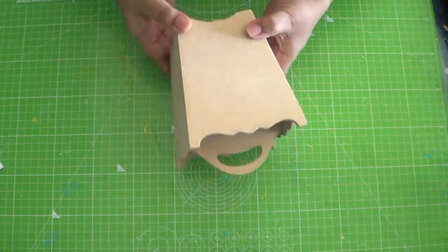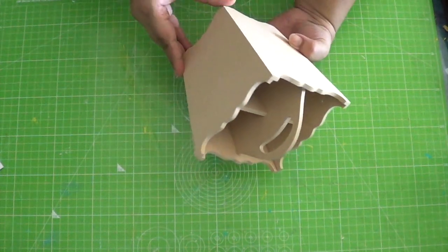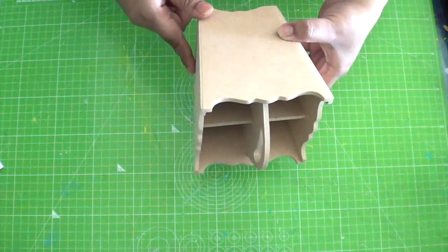Hello everyone, this is the MDF or engineer wood organizer that I am going to decoupage today.